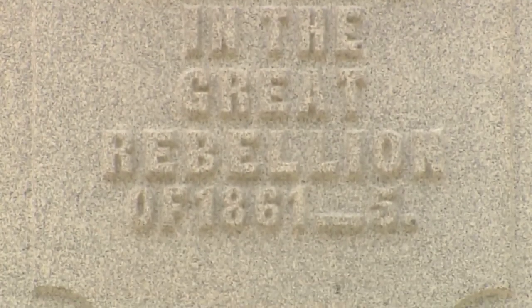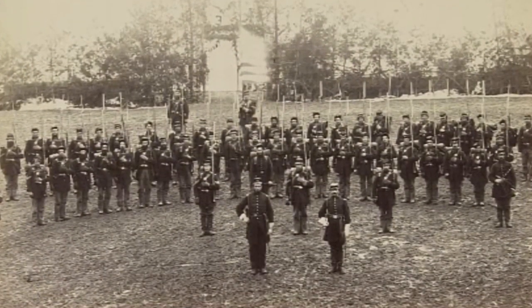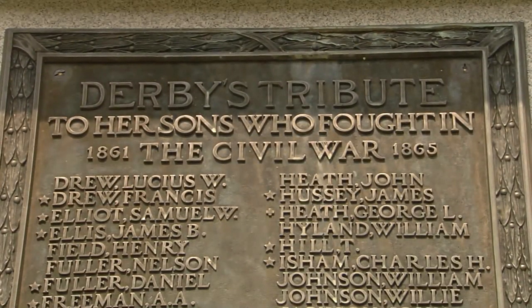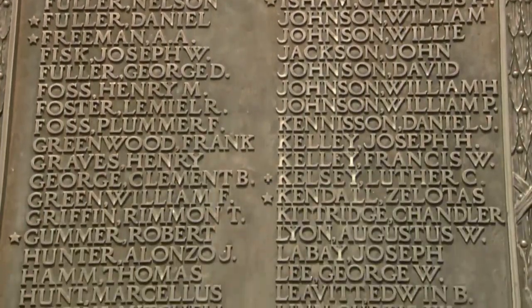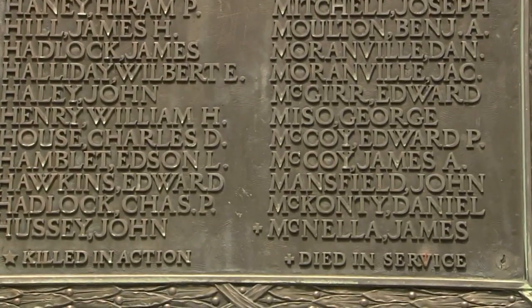'And such lives — young, ardent, promising lives — around which clustered our fond hopes and tender aspirations.' The monument has a plaque listing the names of all the soldiers from Derby who served. There are stars beside the names of those who died. There are many stars.